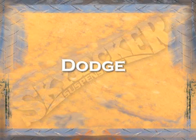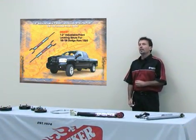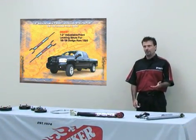Now let's talk about the Dodge vehicle from 1961 all the way to 2008. Starting with 2006, Dodge came out with a strut front end for the new 1500. We have a leveling kit for this vehicle, but what we've done at Skyjacker Suspensions is develop a strut for the front of this vehicle.